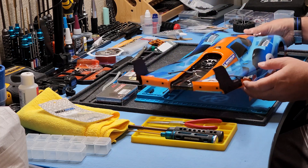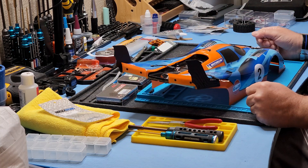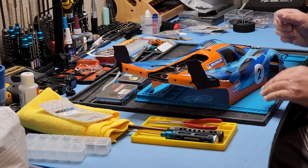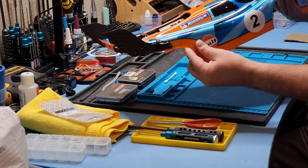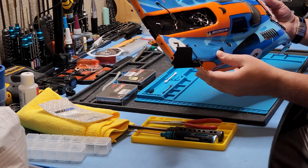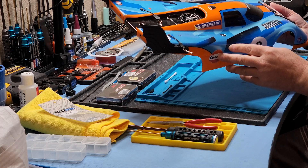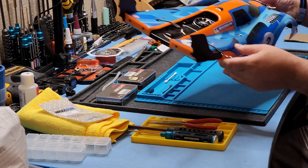Instead of answering the question by just typing a comment, I thought it might be helpful for others if I did just a quick video showing how you can install a fan on the body of not only the Porsche 917 body for the Rlaarlo AK-917, but how you can actually install a fan on basically any Lexan body. So with that said, let's get to it.